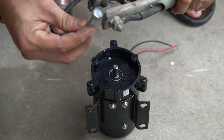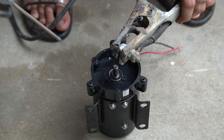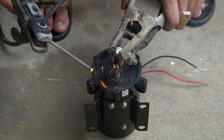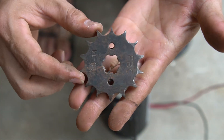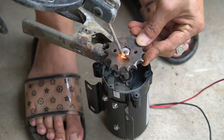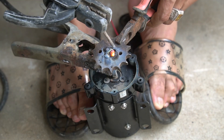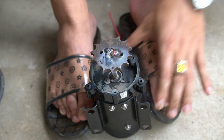Next, I'll lengthen the motor shaft by welding a 40 millimeter long nut to it. To connect the nut to the shaft, I used a stick welder. Next, I used a bicycle gear pulley to weld onto the nut, again using a stick welder for permanent welding.